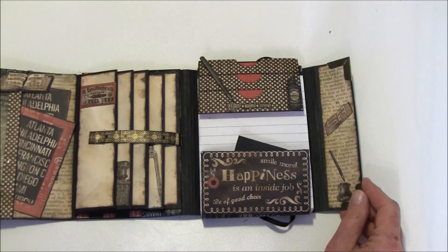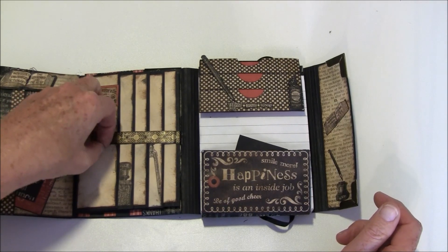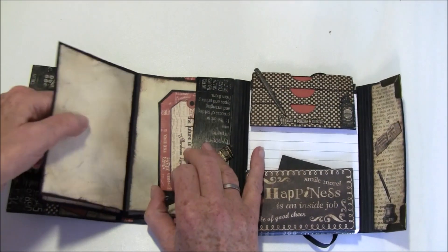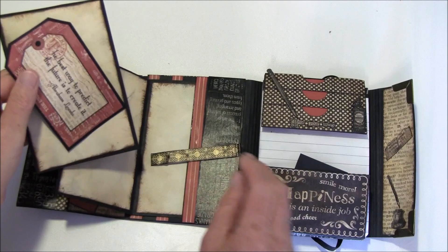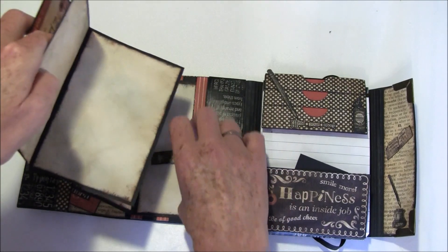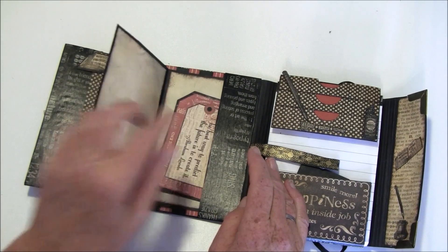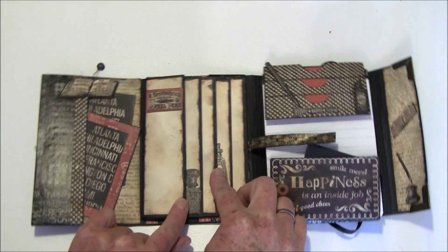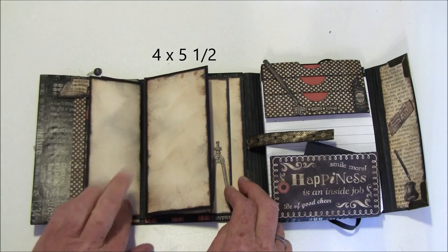Here is a magnet closure, and this section flips out like so. Each piece can be taken out — they can be used for photo mats or for more journaling. There's a pocket here for a little tag or some memorabilia. Everything can be taken out and placed back inside, then closed with the magnet. I made each one about a half inch smaller than the one outside, so on the inside they are all four by six.